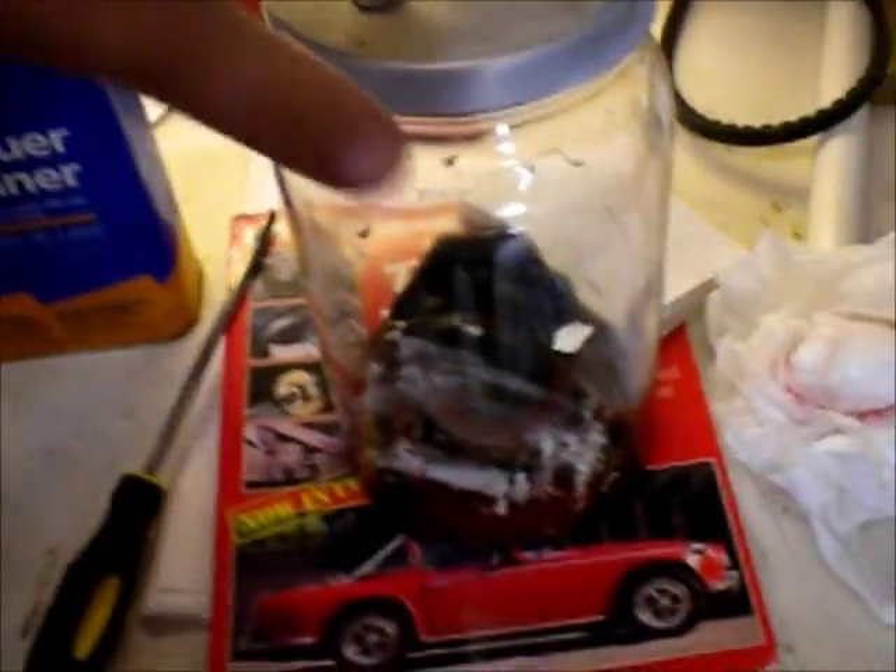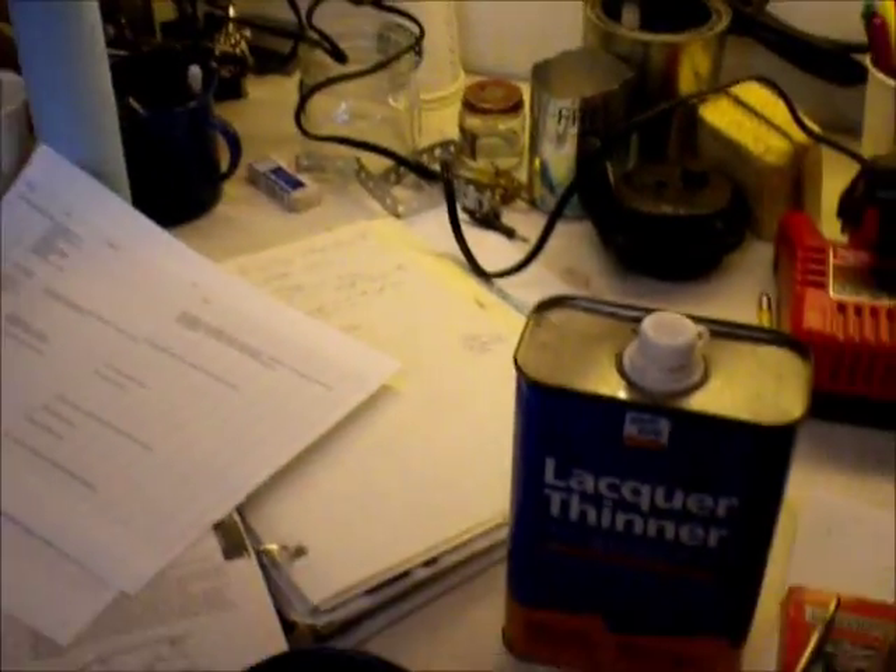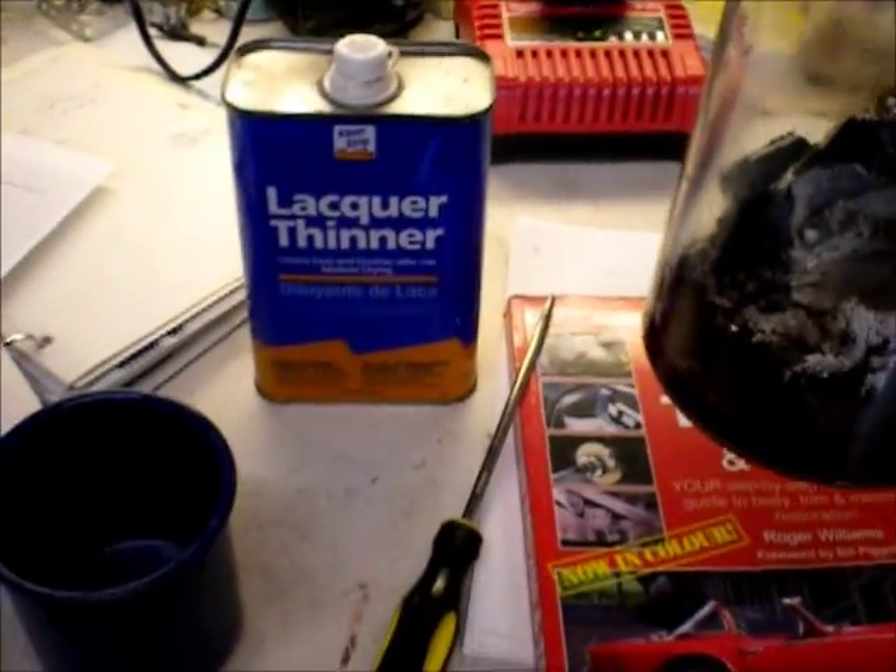I'm going to try and restore the hinges. I'm just soaking them in some lacquer thinner, swirling it around every now and again, and I'm going to let that soak in.